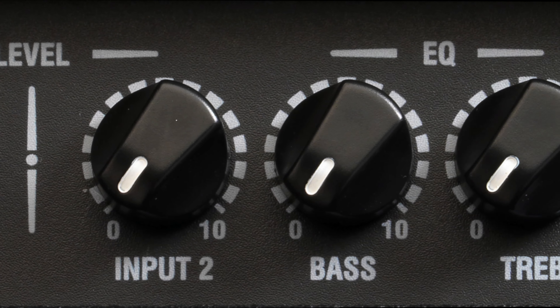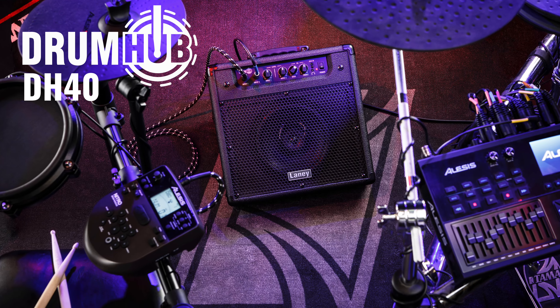You do have an auxiliary in, so you can plug in your phone and play along to any track you want, as well as a headphone jack.